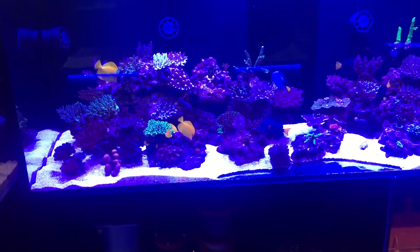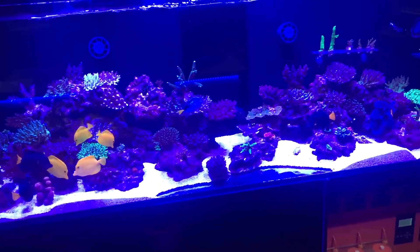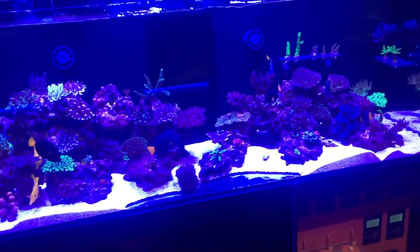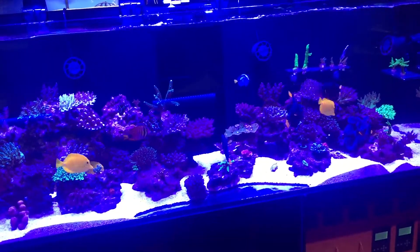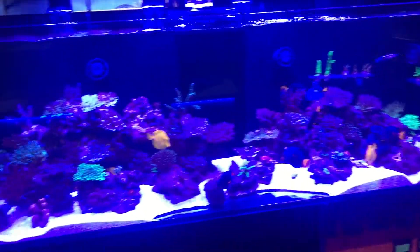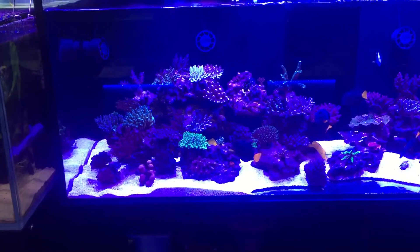I'm really enjoying watching this tank that's got a whole bunch of frags and coral heads, and watching it sort of grow into shape is just absolutely magnificent. As the tank gets more and more established it sort of hits a peak — until eventually it gets to the point like that one, where everything's basically growing on top of each other. But this is the start of a tank.